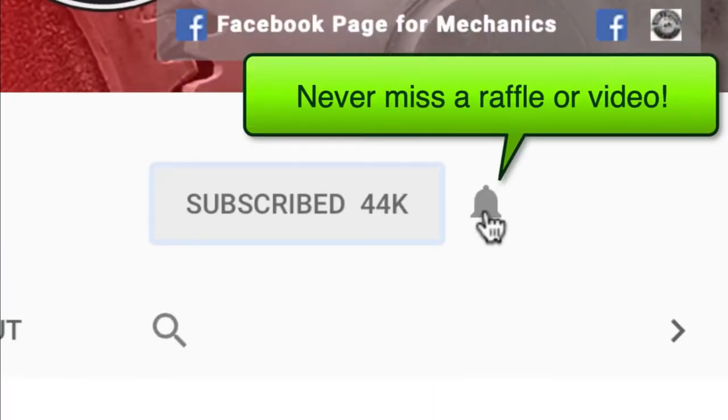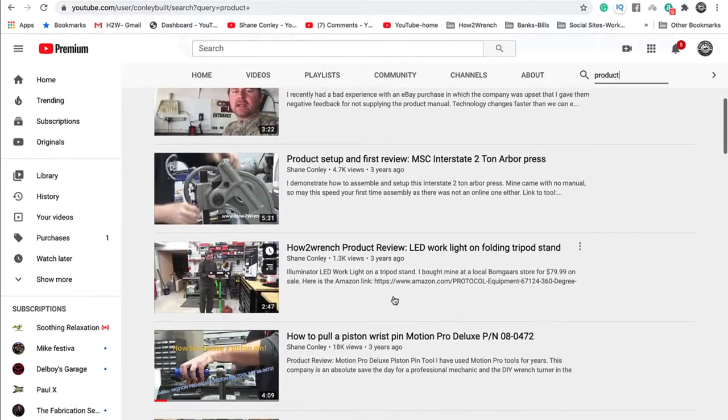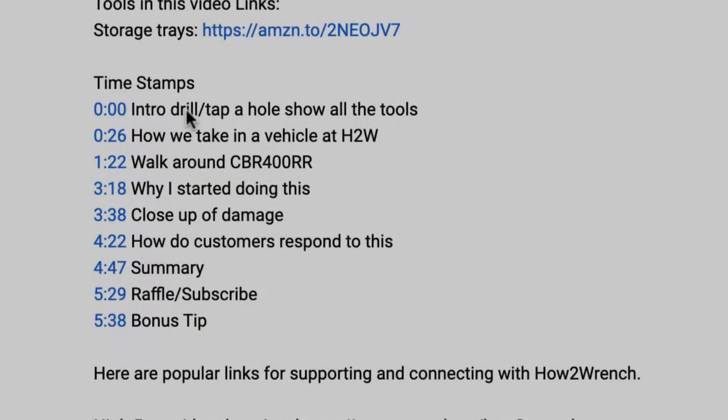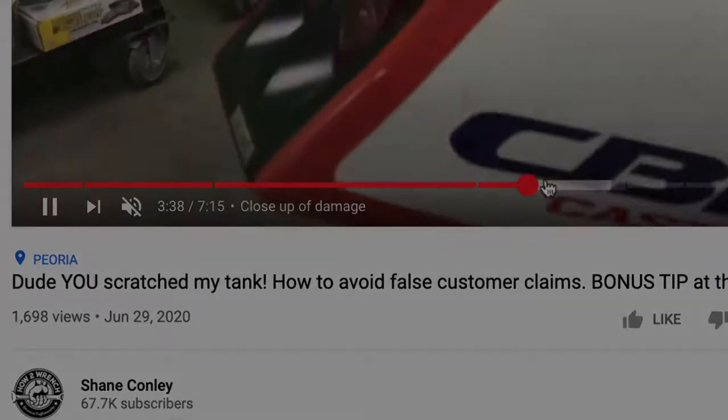Have you hit that subscribe button and that notification bell? You're going to be missing out on videos and free prizes and raffles we have coming up. This video includes timestamps, so check out the description below if you want to bounce ahead and just grab the info that you want.